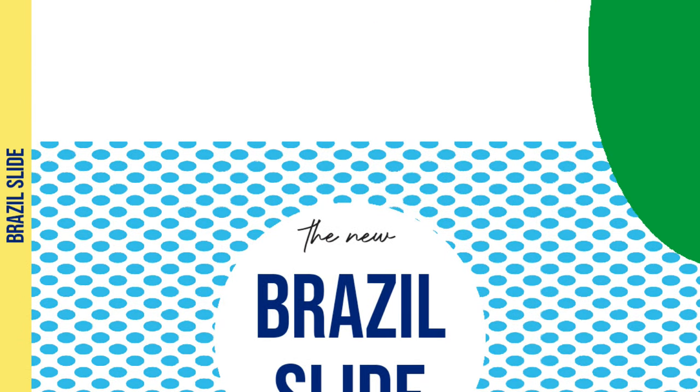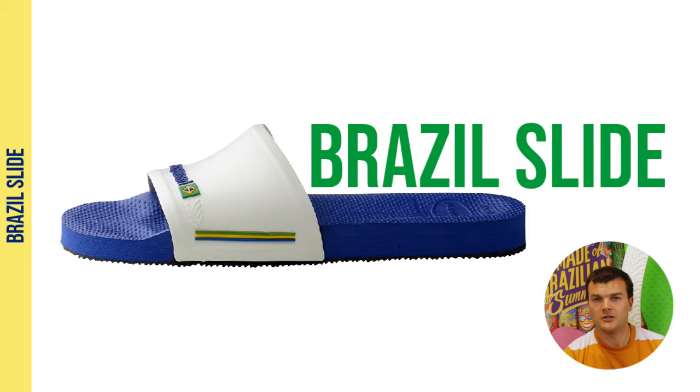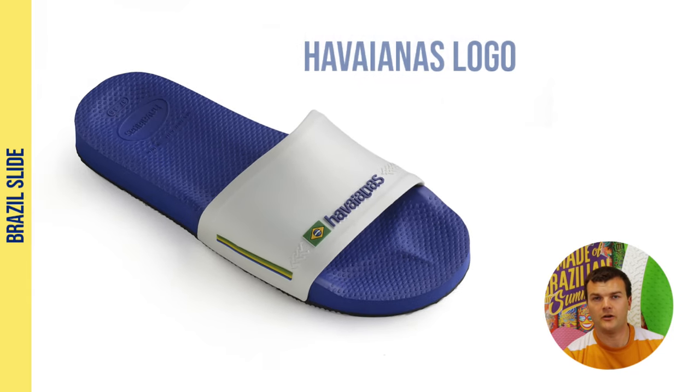Last up in this range is the Brazil slide. If you're not a fan of a toe post, this is the style for you. Just slip them on and go. It's a super comfy style with an anatomically moulded footbed and a nice wide over-the-toe strap.